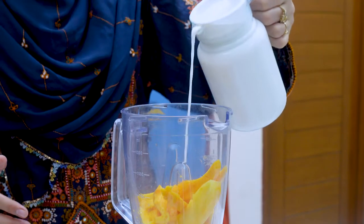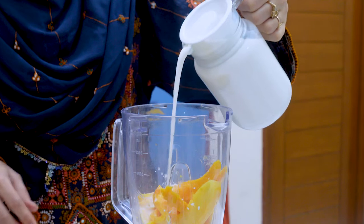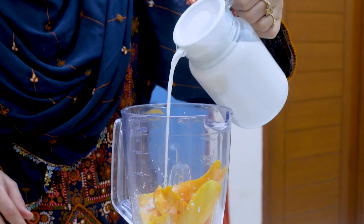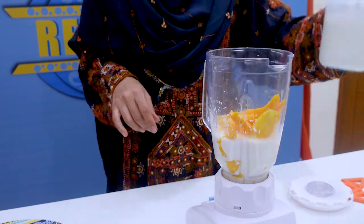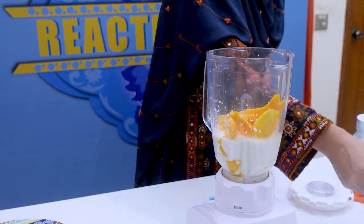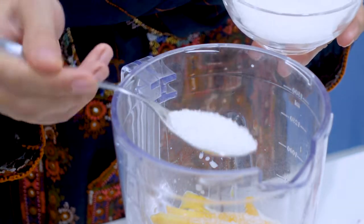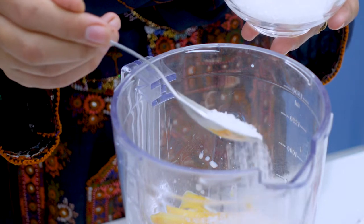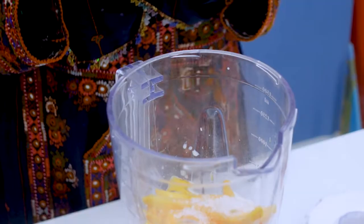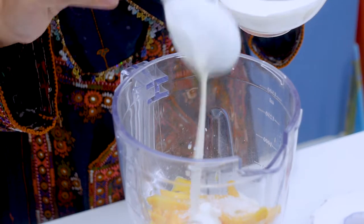Now we will add milk. Then we will add sugar — a little bit more. We will also add some cream.